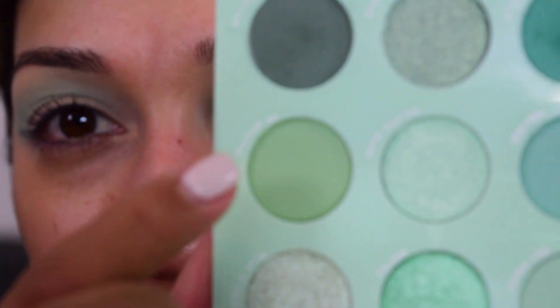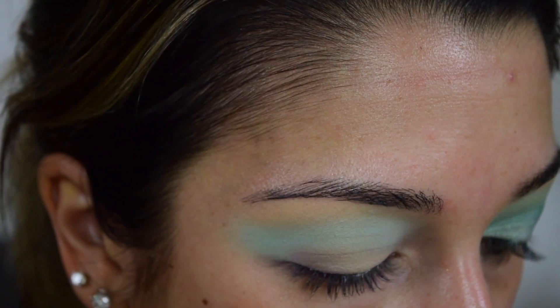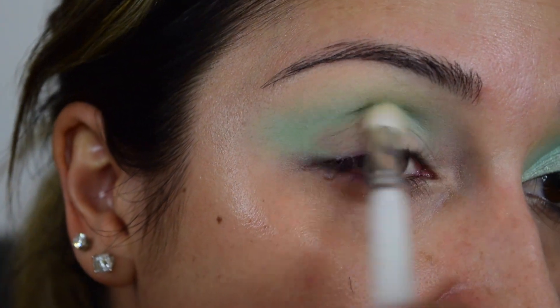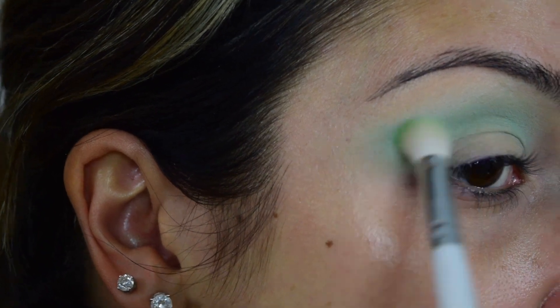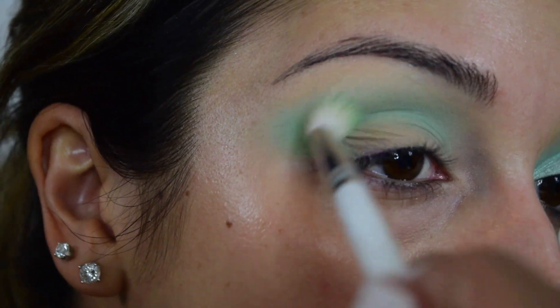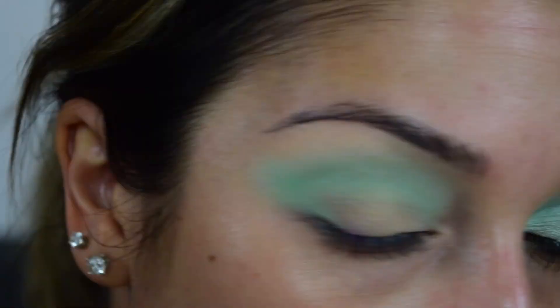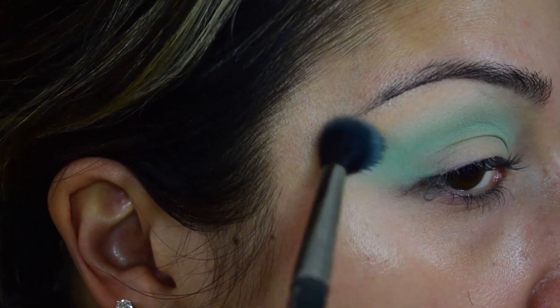Then I'm going to go in with the color Dementhe - I think that's how you say it - it's this one right here. I'm going to go in with a Morphe Jaclyn Hill JH35 brush. Then just going back in with my MAC 224, going back in with a little more of that first shade.